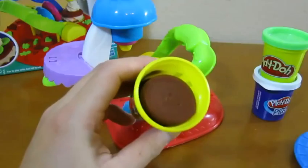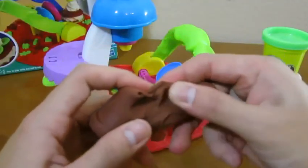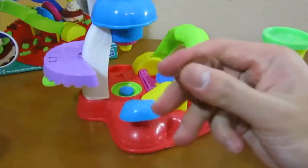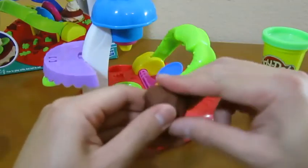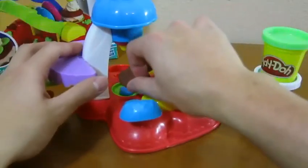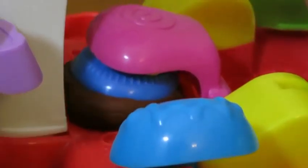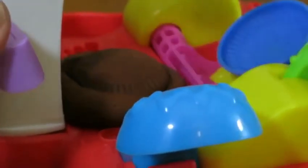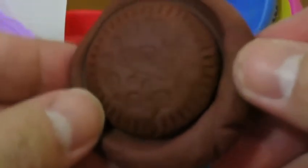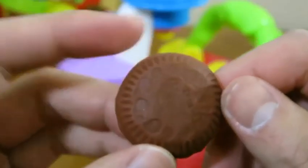Let's use the brown Play-Doh to make our first cookie. Put the dough on the bottom. Yum! Doesn't that look delicious?